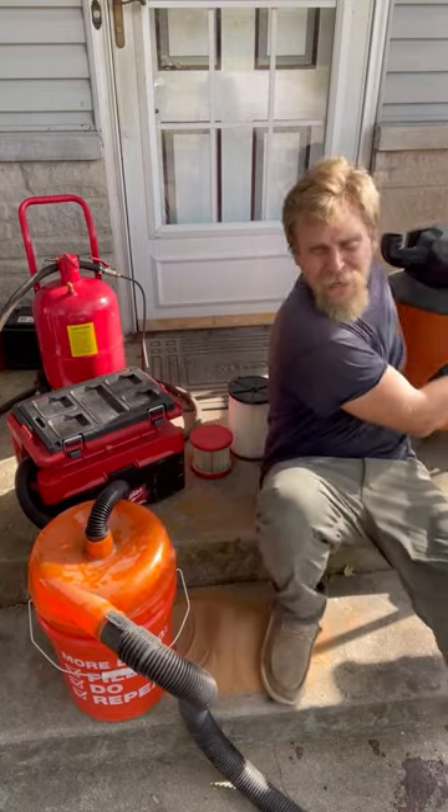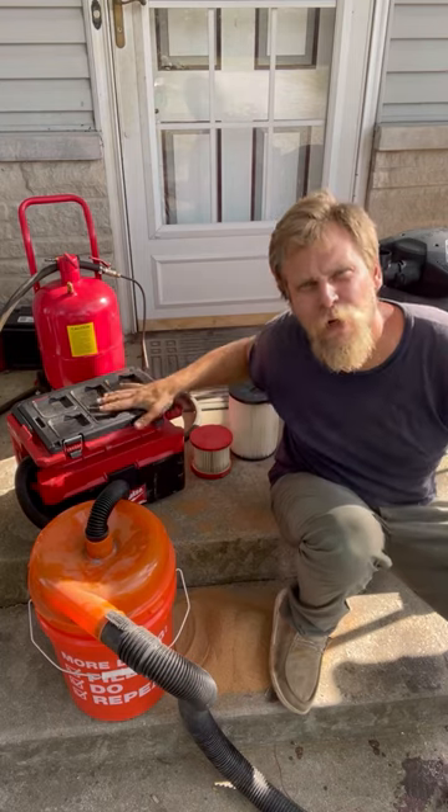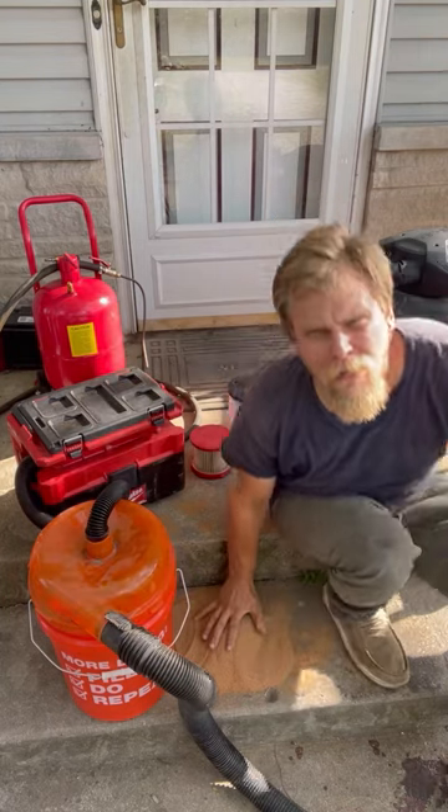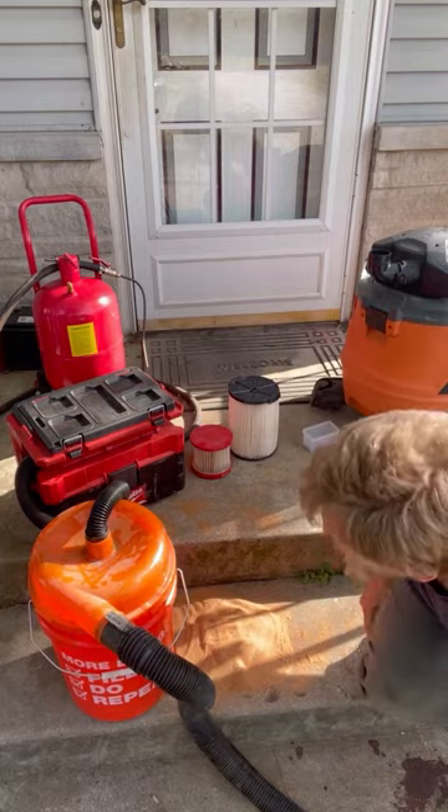I've got a big rigid shop vac right here, but I'm using the lightweight battery-powered Milwaukee right now. I've got a bunch of ground-up walnut shells right here from my last video.